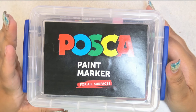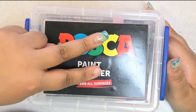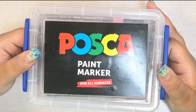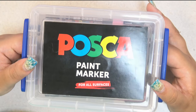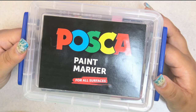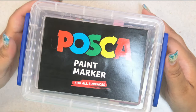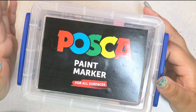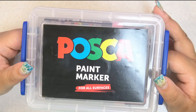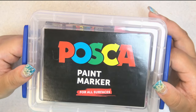I decided I was going to do Huevember and I wanted to use Posca markers. There are 30 days in Huevember; however, there's a black and a white, and there are 3 metallics in this set. So with the 32-set, I still was going to be short 3 colors because I didn't want to use the metallics. So I ordered the other 3. Now I have all 35 colors so that when Huevember rolls around, hopefully I will be able to do that challenge — use a different color every day, except for the 3 metallics and the black and white.